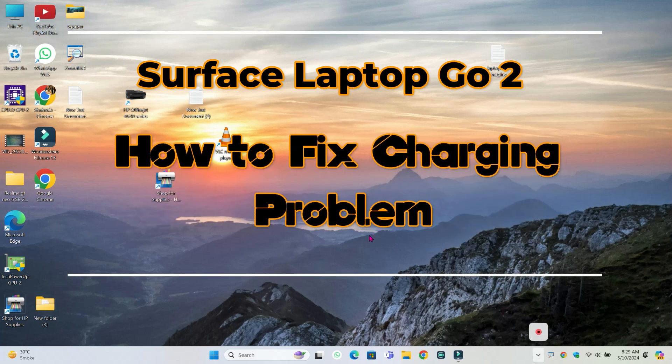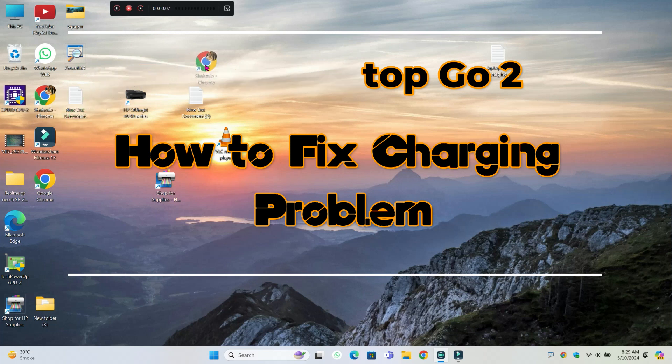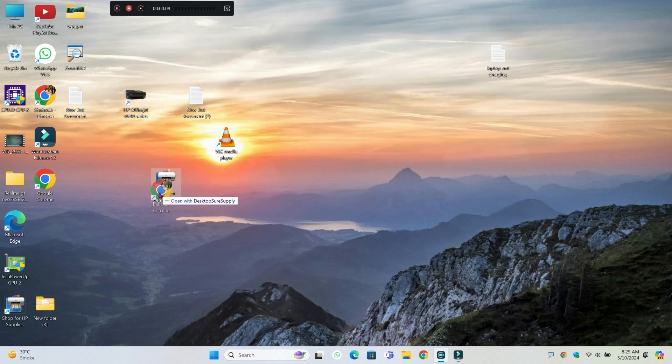Hello everyone. In this video I will show you how to fix Surface Laptop Go 2 charger issues. Before starting the video, don't forget to subscribe to the channel and also press the bell icon. So let's start the video without wasting any time.